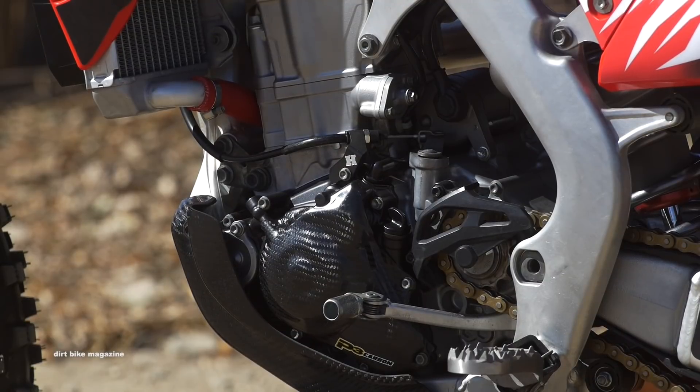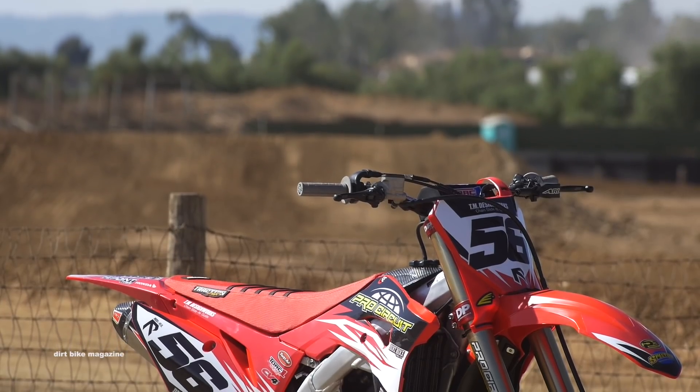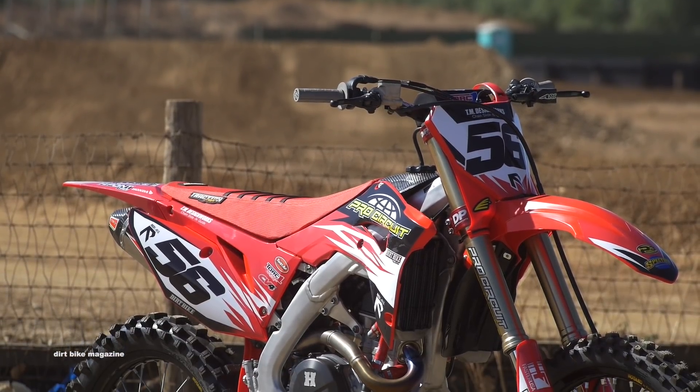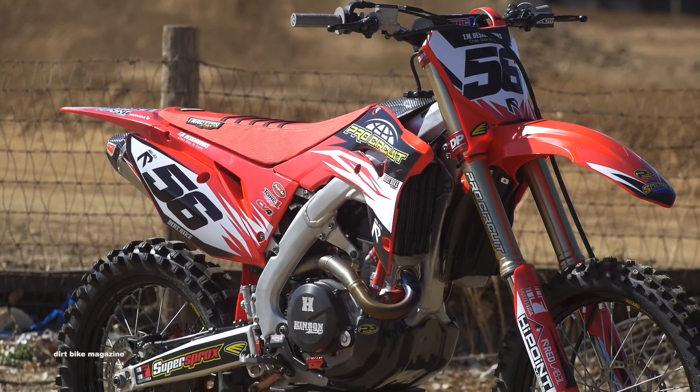The next thing we did on this build is go to the crew at Pro Circuit. We wanted to give the bike a little bit more power but we didn't want to have to run race gas. So they cleaned up the head and installed a high compression piston that is actually manufactured by JE to their specs.